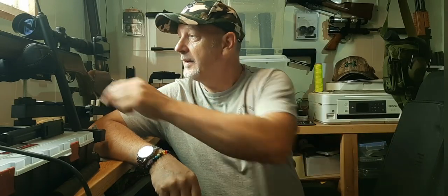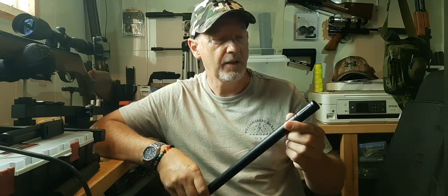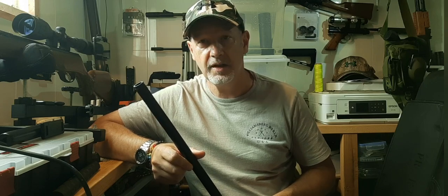Welcome back to Relogun Adventures. So a quick video, a bit of a how-to. This is shrink wrap. I've done a few silencers and made a few videos recently where I've talked about the shrink wrap cover on the silencers, and I've been asked to actually show you how it's done.